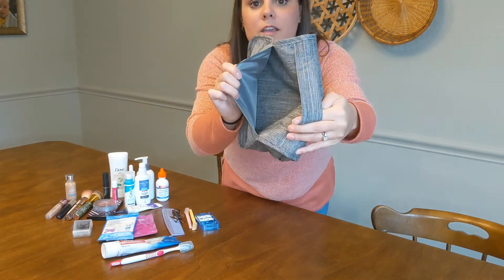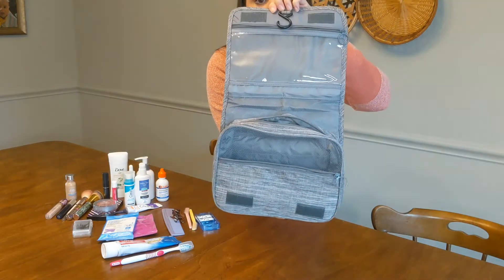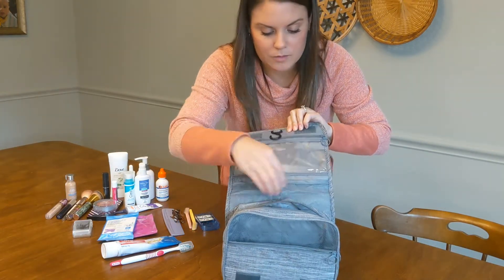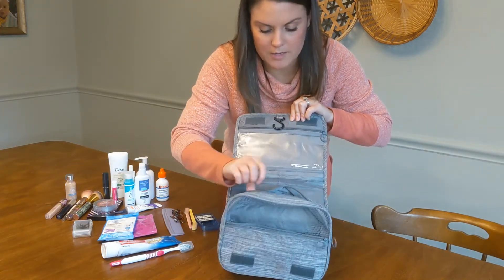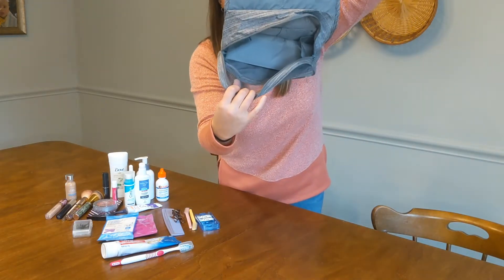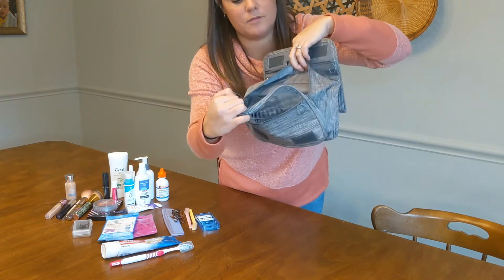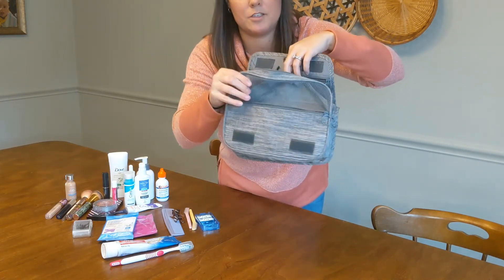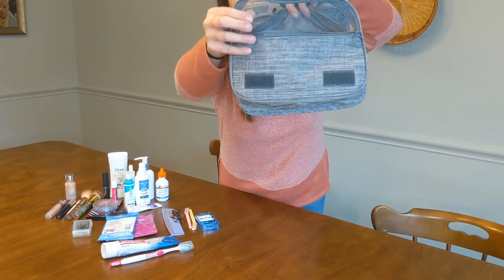It has an outside pocket here, and then inside everything is velcro. Inside it has five pockets, and then inside this big pocket it has several different compartments. So it can fit a really great number of items. Inside there's some mesh right here which is nice because it's very breathable for your products.